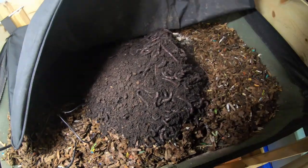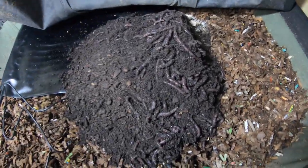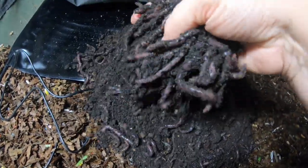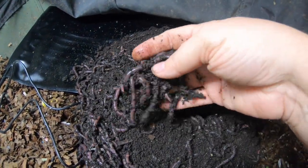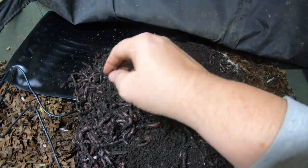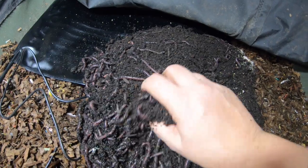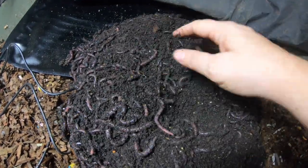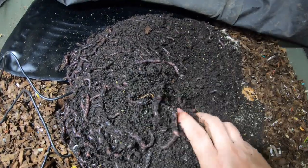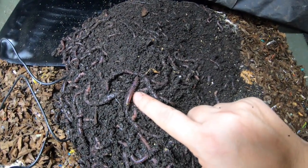So I'm going to release the worms. If you want a good look at these guys, they are so pretty. Look at that — I don't know if you're picking up the purple sheen, but you can see how big these guys are. I'm trying to get a good-sized one so you can see how big they are compared to my hand. There's nothing better for carbon sources — leaves and things like that. They may not be the best at kitchen scraps, but they will eat your Amazon boxes like no tomorrow. You'll have to order more things on Amazon just to keep up with them. Look at that one — can you see the purple? He's being shiny.